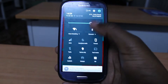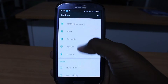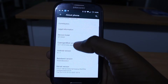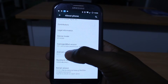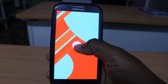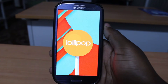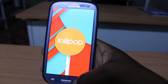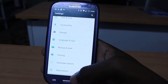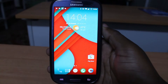Let me quickly show you about the phone. As you can see here, I have Android Lollipop, and today I'll show you how to install it on your Samsung Galaxy S3.